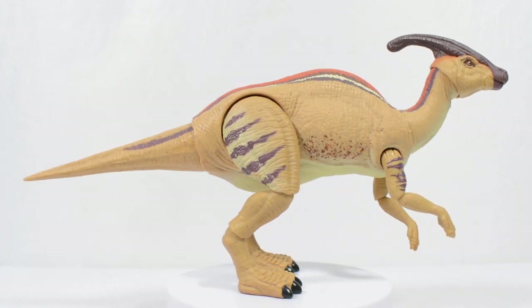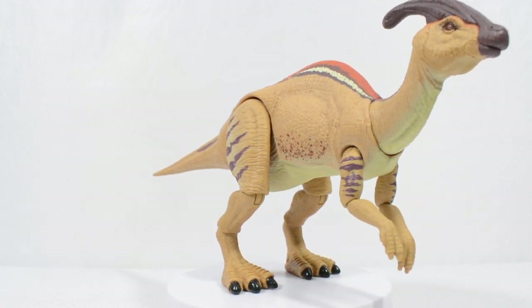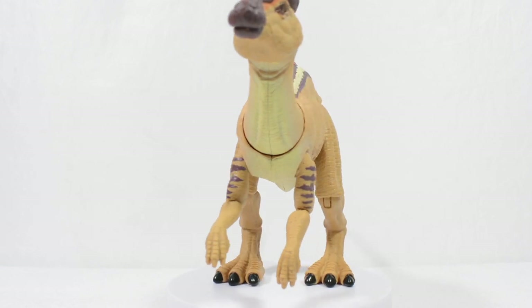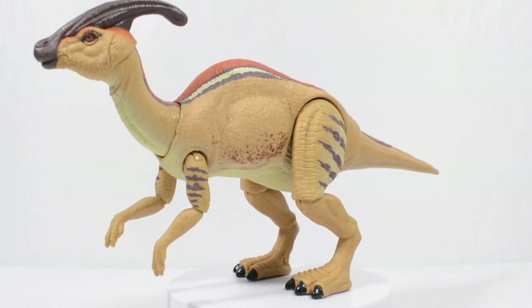When we get the Parasaurolophus out, we can see that this is a much beefier and heftier version of the Hadrosaur than those we have seen before, feeling much more authentic to its depiction as seen on screen in the Lost World.